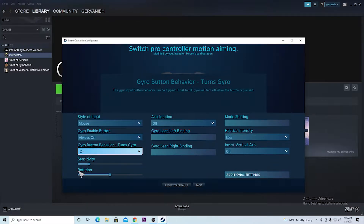I'm a Nintendo Switch gyro veteran — I love gyro — so that's why I'm making this tutorial for you guys.